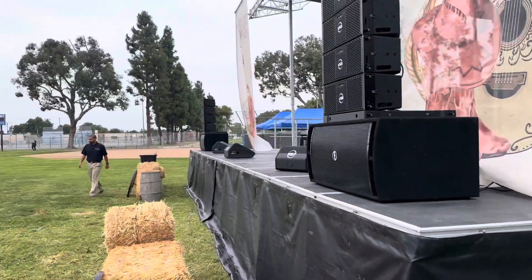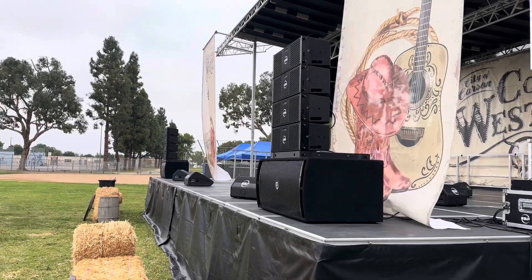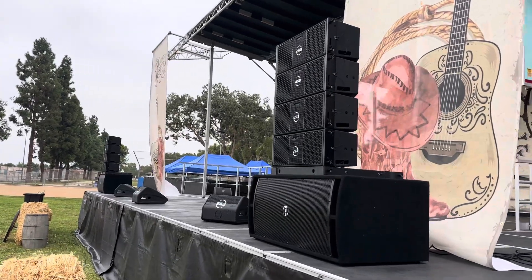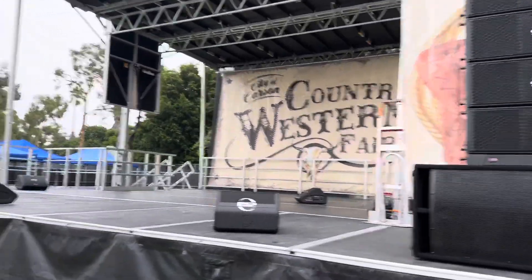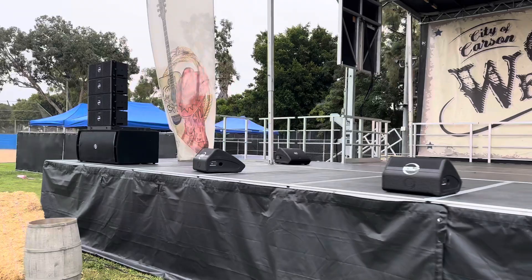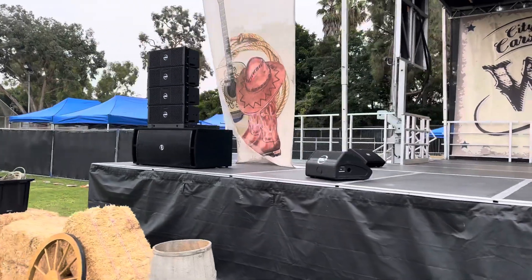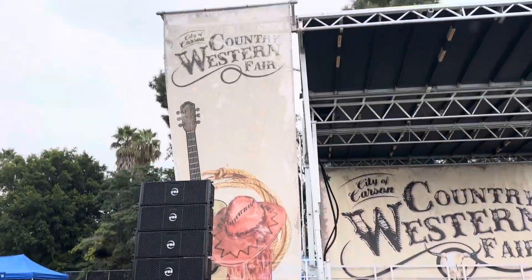Good morning! We're set up here at the city of Carson trying out the new Soundtown 208 BV2s. We got them deployed, getting the stage set up for today's country western fair.